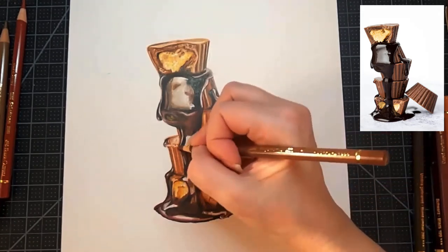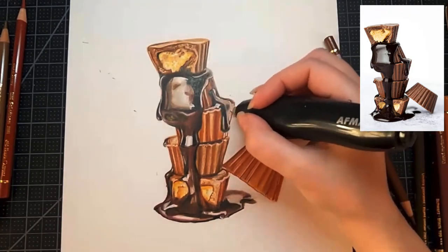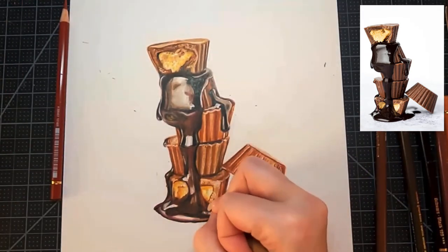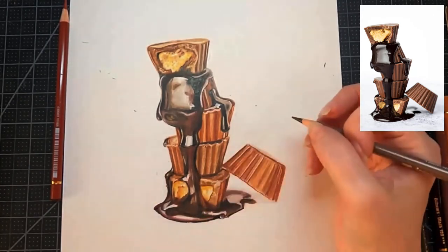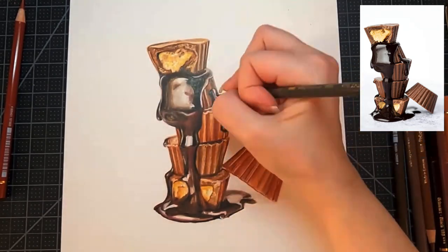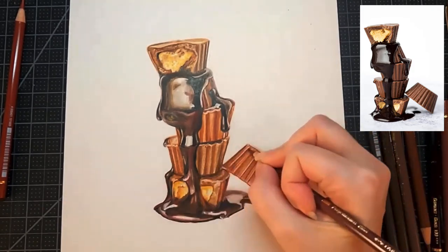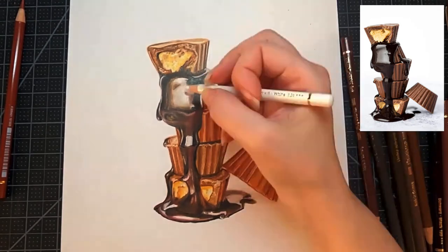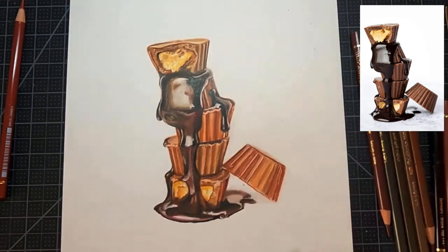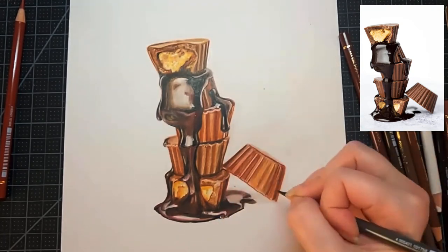Now it's all about refining everything — clean up your lines, pick out your highlights, darken your shadows, and do a good once-over. Double-check against your reference image and see what needs to change. Use your eraser to get rid of any stray pencil lines, crumbs of colored pencil, or smudges. Use a kneaded eraser to pick up any smudges from dragging your hand. Go in with your final details and we'll be good to go.